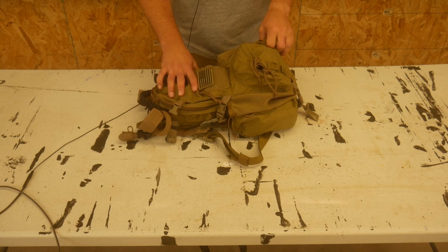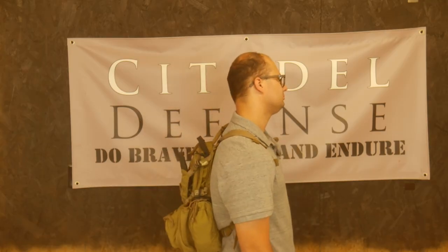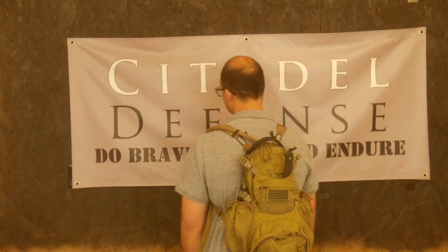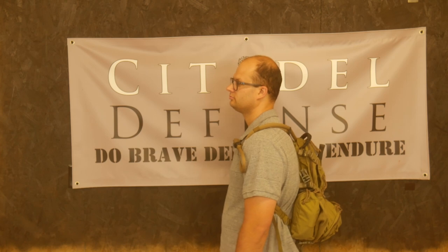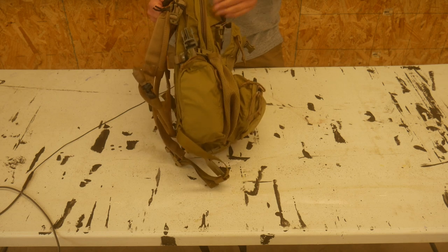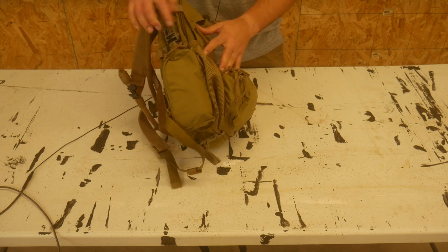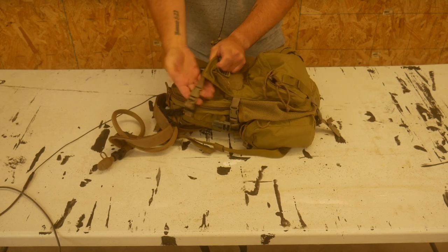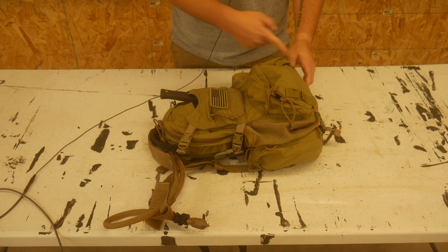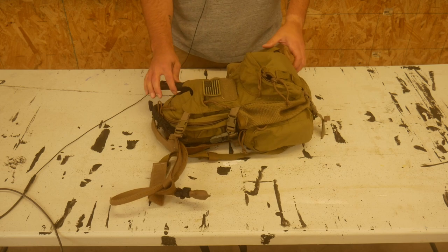I've had this Yote pack now and I've been running it for six, eight, ten months, something like that, and I am a big fan of the Yote pack. The first reason is it has an extremely low profile. It is an extremely low profile pack, and it has a very good, unique, powerful ability to cinch up. It has these six attachment points — three on this side and three on the other side — so you can really shrink this pack down and make it an extremely low profile pack.